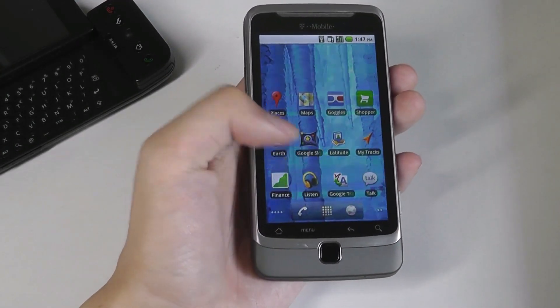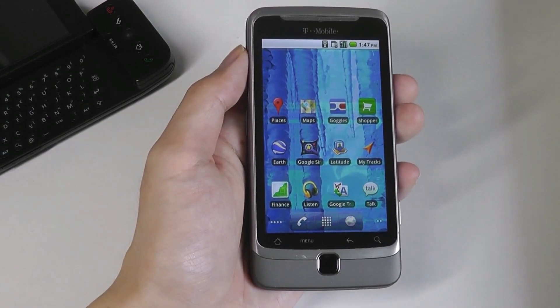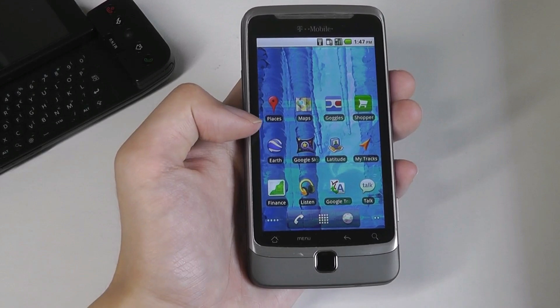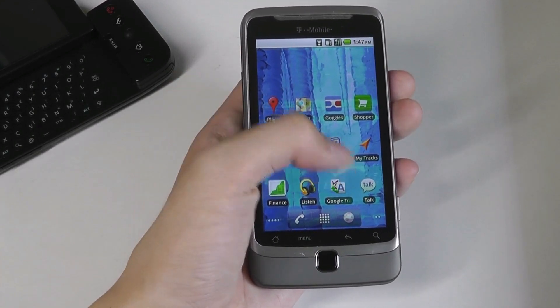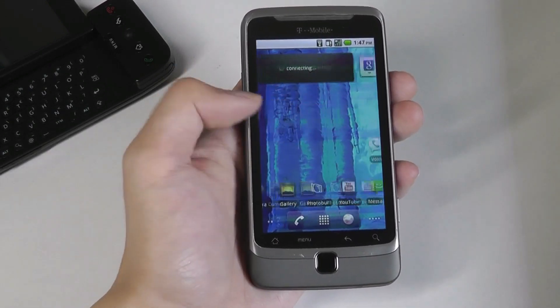That's why you see a lot of preloaded Google apps on this phone out of the box — all of their Google apps at the time, including Google Goggles, Places, Google Earth, Google Sky, Latitude, and Google Translate. Some of these services are no longer really popular, but it was interesting to have that moment captured through this phone.